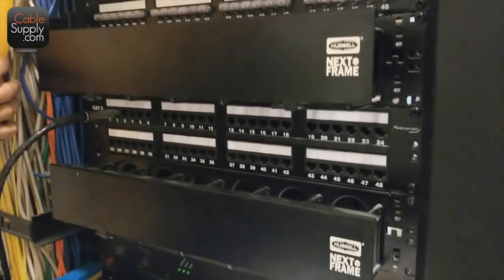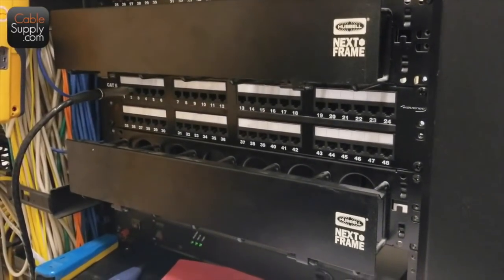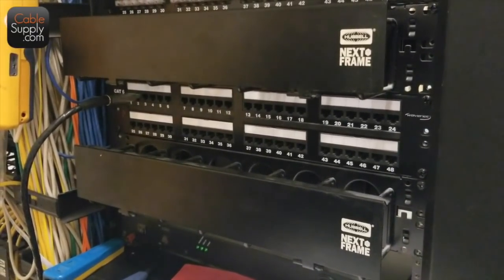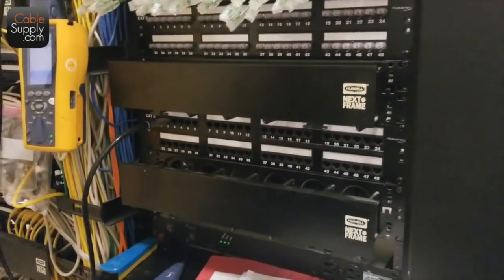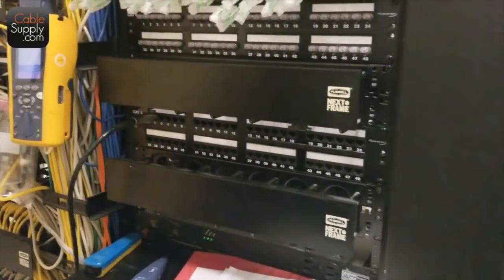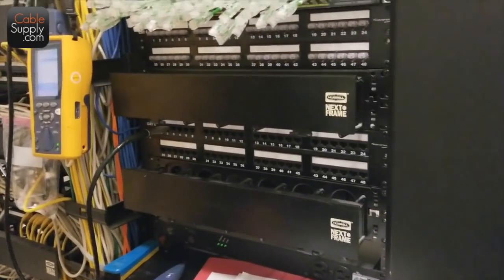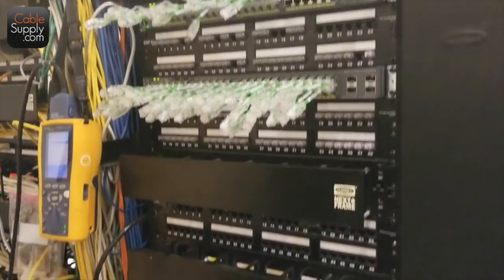Thank you again — you guys do a really good job, really love the work you people do. It's very professional, something you could be proud of. It's a shame you have to put it next to other vendors' work that doesn't look good — maybe it highlights what you do when it's next to the other stuff.